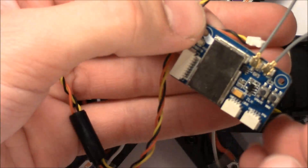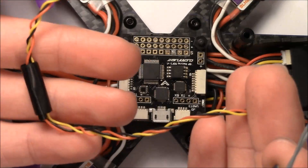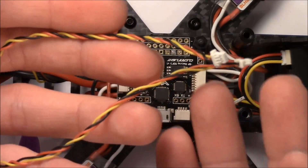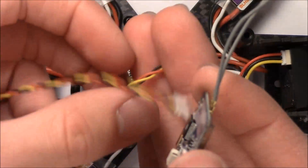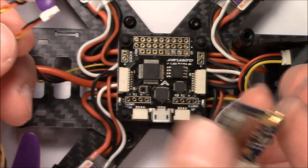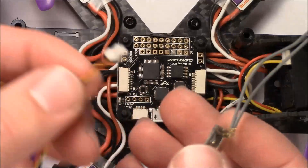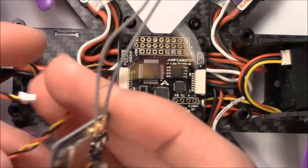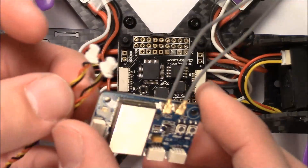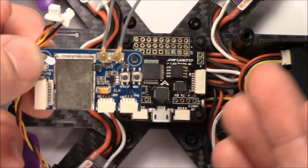At this point we're ready to connect our receiver to the quadcopter flight controller. I currently have my quadcopter set up on CleanFlight using iBus — we're going to call it a radio language. That means the receiver is speaking and transmitting on iBus, and so is the flight controller as well as my transmitter. So I have it all set up for iBus. If you're wondering what iBus is, I'm going to have another video on that, but basically it's just a type of language that the flight controller uses to communicate with the receiver and vice versa.